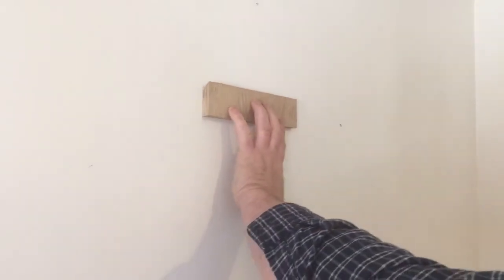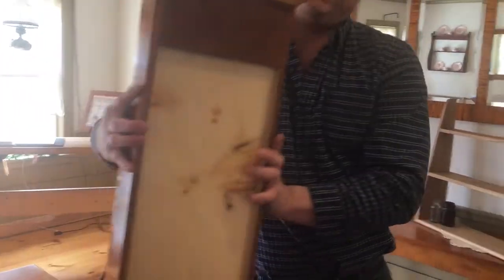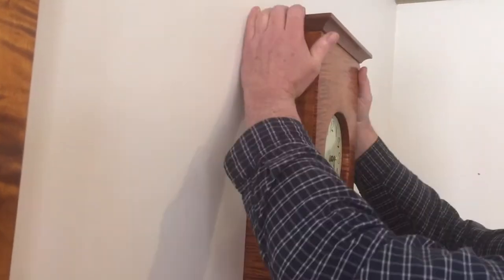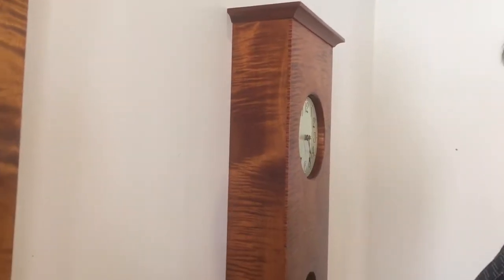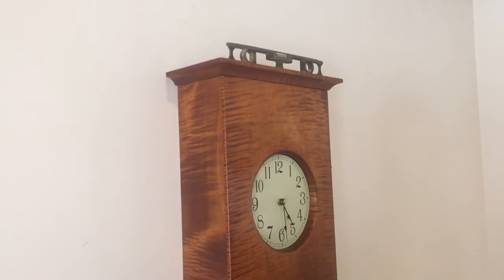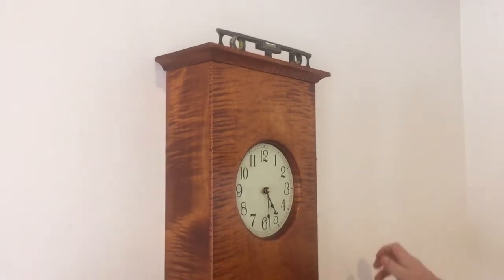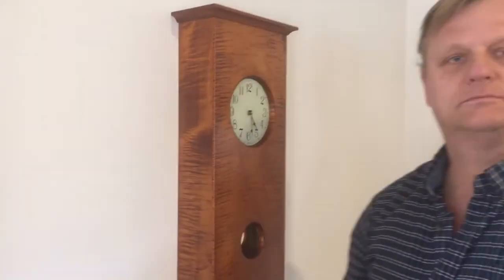You don't need to get the cleat level just yet — just get close and then come back over here to the clock. Install on the back by slipping it into the top first and putting it down on the screw like that. Now all you have to do is pick the clock up and set it on the cleat. Then get your level, set it on top, and adjust it until it's perfectly level just like that. Now the clock is installed — that's all there is to it.